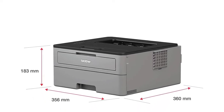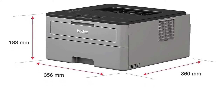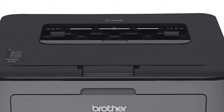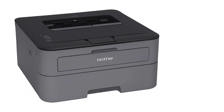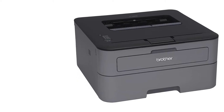It prints up to 27 pages per minute with automatic duplex printing and a 250-sheet capacity paper tray. Automatic 2-sided printing is included, with a recommended monthly volume of 250 to 2,000 pages.